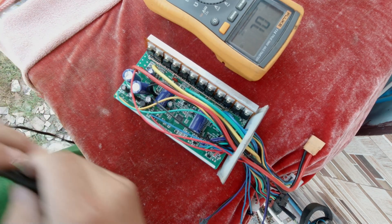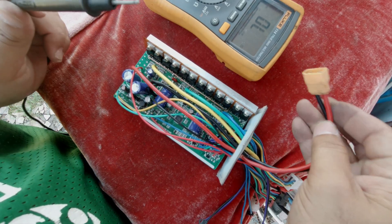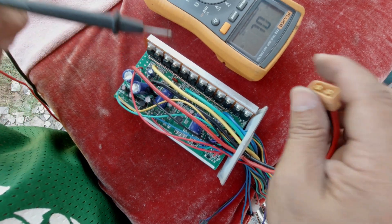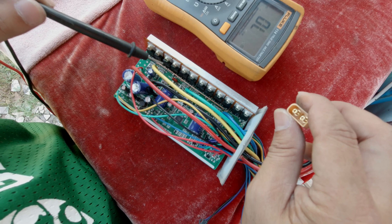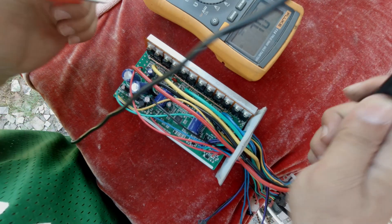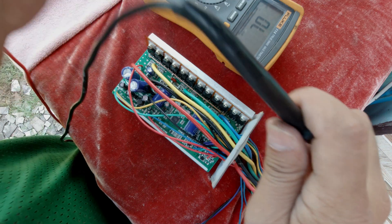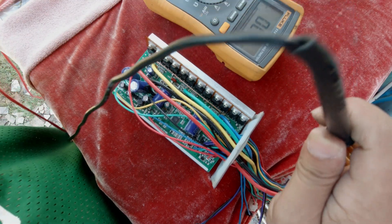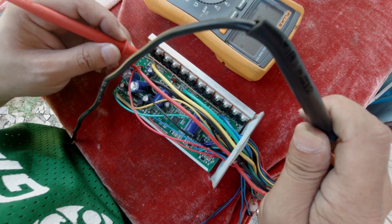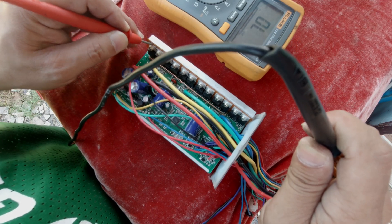To test the MOSFETs, we will test from the negative battery terminal towards each of the phase wires. Let's double check first — okay, so it's in continuity mode. Let's try first on the yellow phase wire and see if this one is shorted. There's no short in here.